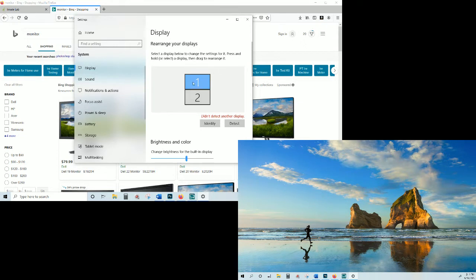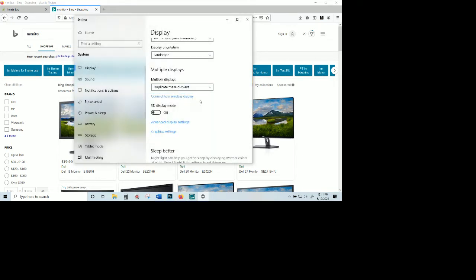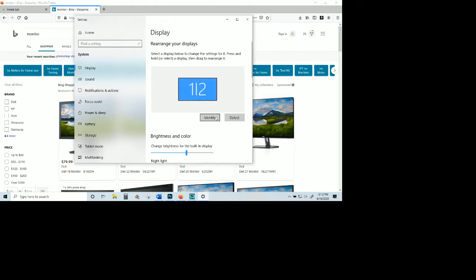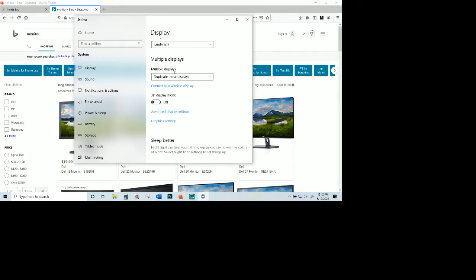You will have to arrange these screens in a certain way. A common issue is that your multiple displays are already set to 'Duplicate' — you'll see a one-slash-two, and hitting 'Identify' won't distinguish which is one or two. Scroll down to 'Multiple Displays' and instead of 'Duplicate the displays,' choose 'Extend these displays.' Click on it to apply.